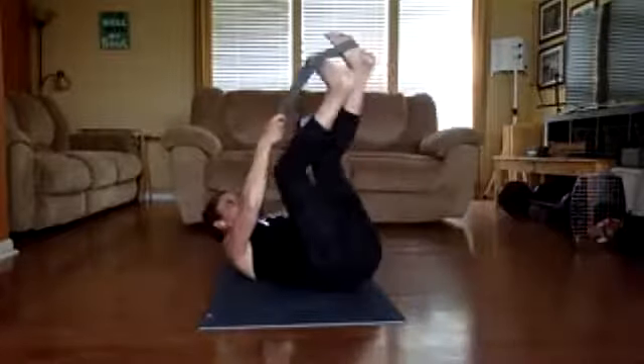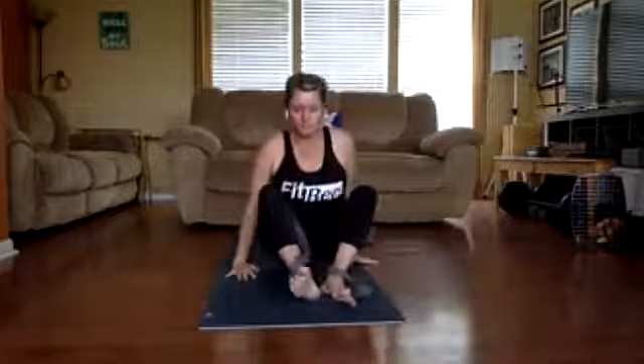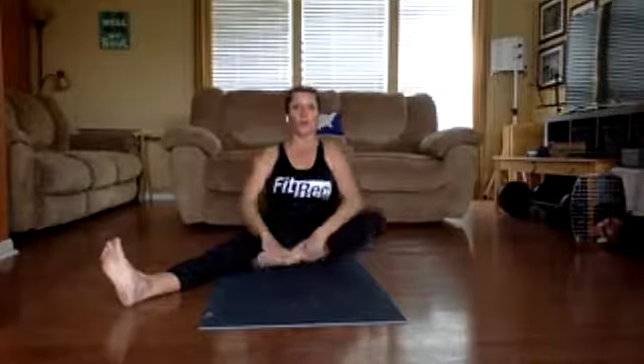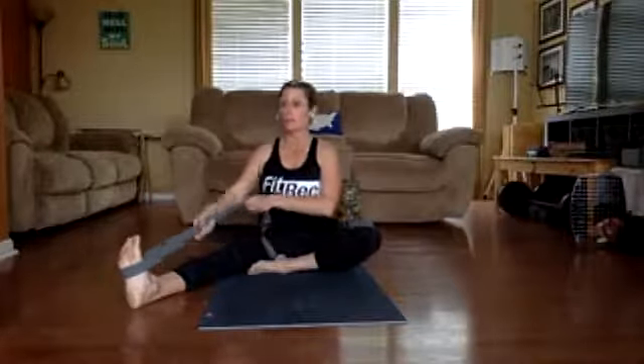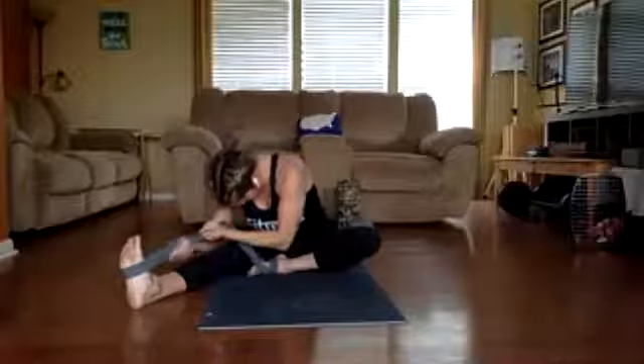Bring those legs into the center and slowly, if you can, roll yourself up to sitting. We're going to take our strap this time out to the side — bring one leg in as far as it can, try to keep yourself square to me. Your hips are pointing straight forward. This leg can be out here or bent if you really need to, wherever it's comfortable. Take the strap and put it on this leg just facing out — hip, knee, ankle all in a line. We're going to go down, tuck the chin to the side, and hold.